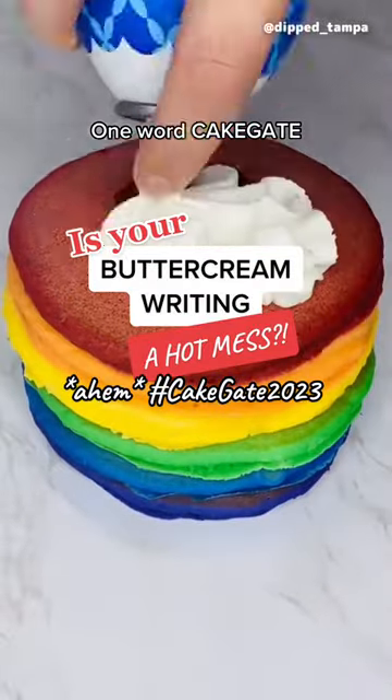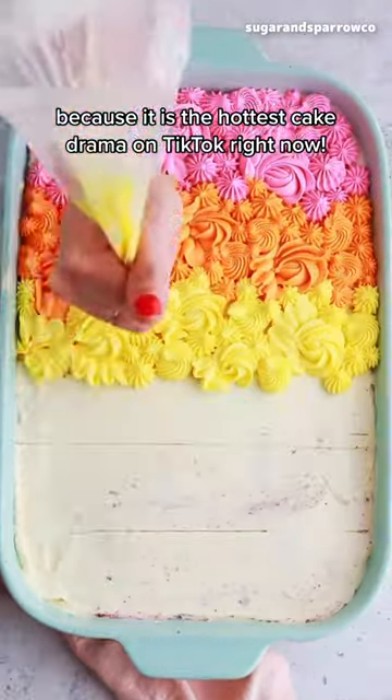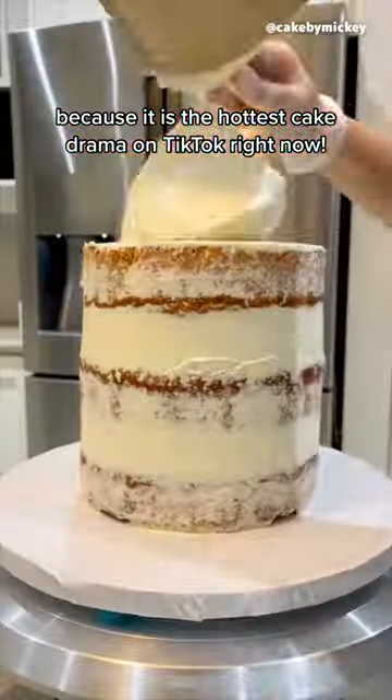One word: cake gate. If you don't know what I'm talking about, where have you been? Because it is the hottest cake drama on TikTok right now.